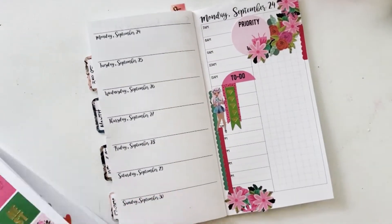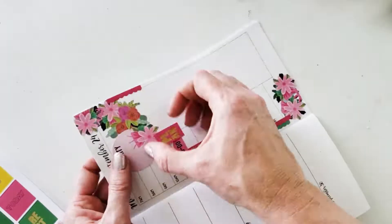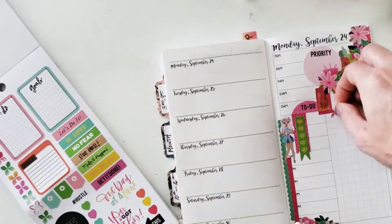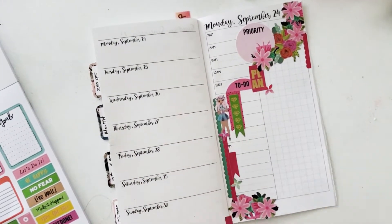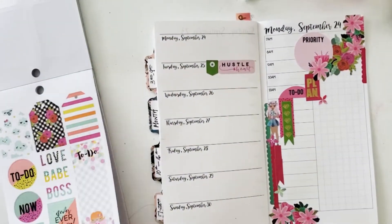Those washi strips make great additions to a page to mark consecutive time-length things. I also have no problem pulling up stickers and putting other things in between. That was a square sticker and I went ahead and chopped off both sides, then made page flags with them later on down the page under that little girl.